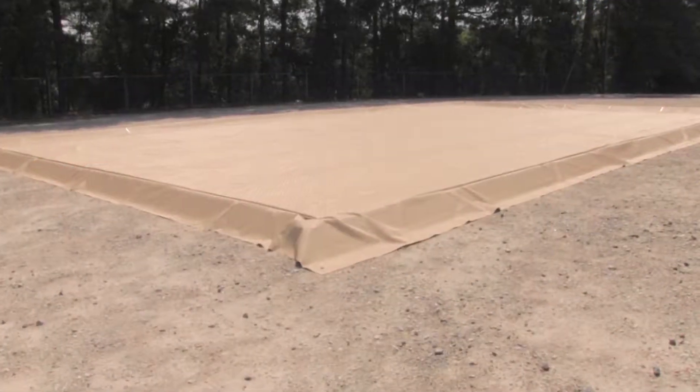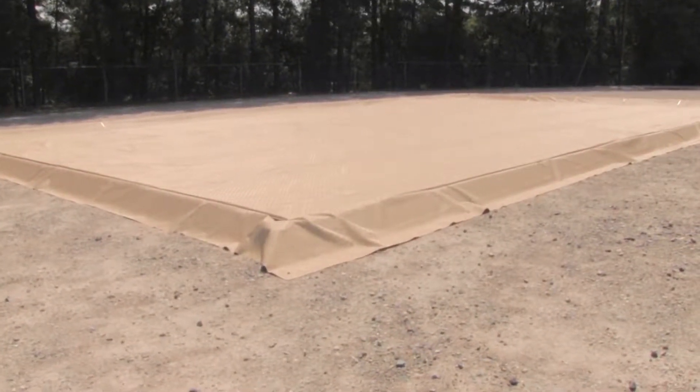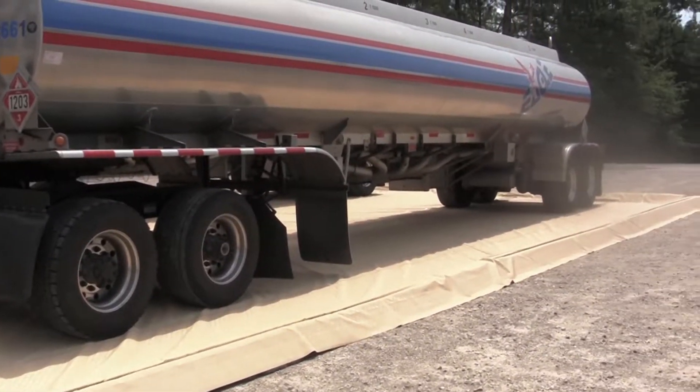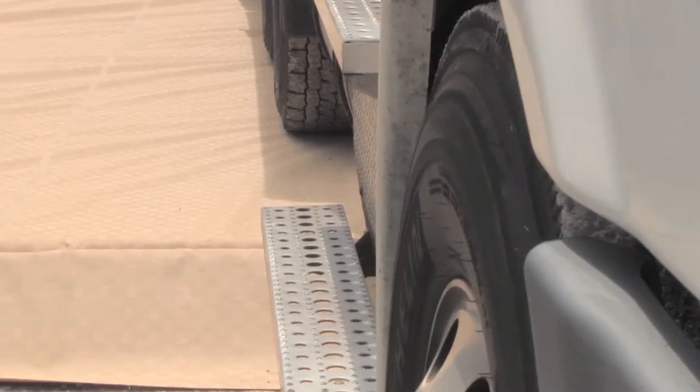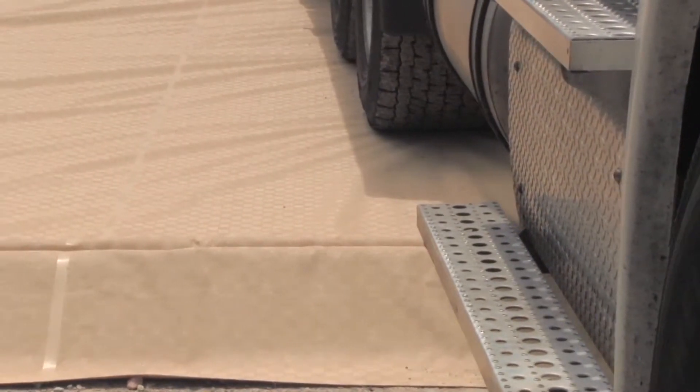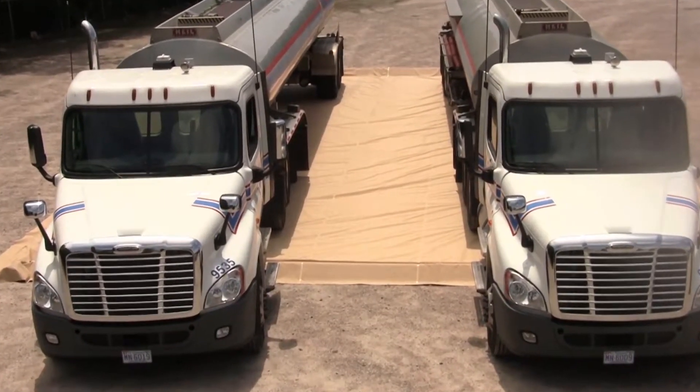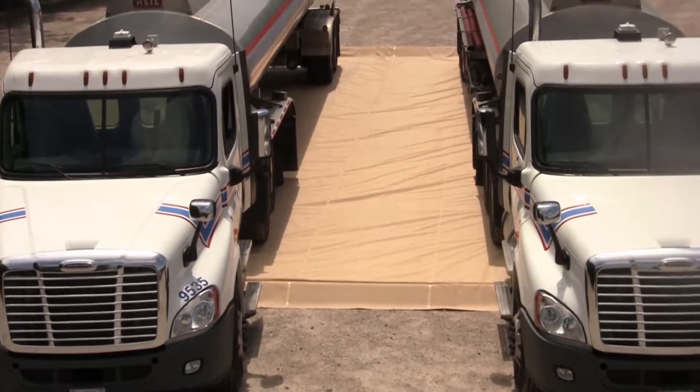The Ultra Containment Berm Modular Model, also known as the Gorilla Berm, is a portable containment unit to help capture leaks, drips, and spills and prevent them from polluting and contaminating the environment. As the name implies, this containment berm is extremely versatile and can be easily modified to make different shapes and sizes.